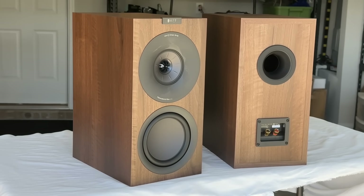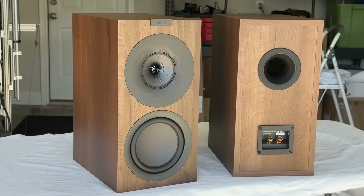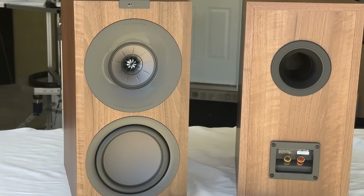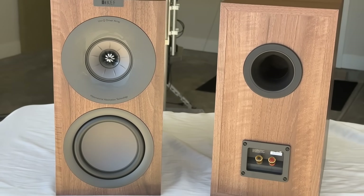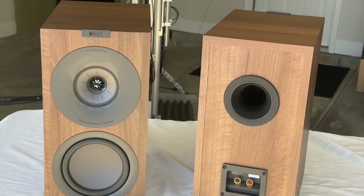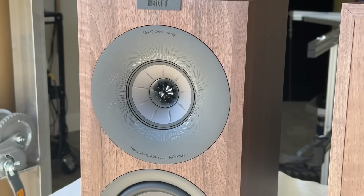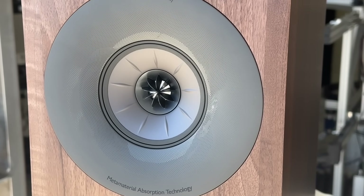It is a three-way design, which is currently the only three-way design in their budget lineup of Q-Series speakers. It features a three-quarter inch vented aluminum dome tweeter with a matte absorber, a four-inch mid-range driver using Uni-Q technology with the tweeter in the middle for a coaxial design, and a six-and-a-half inch aluminum cone bass driver. Sensitivity is spec'd at about 85 decibels, impedance at 4 ohm, recommended power is about 15 to 180 watts.